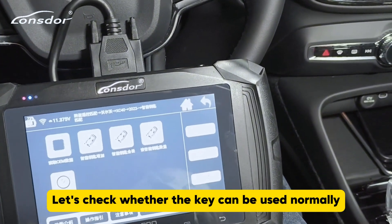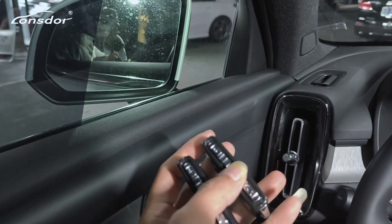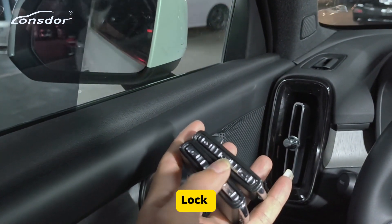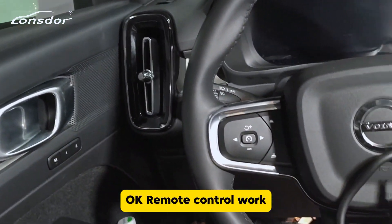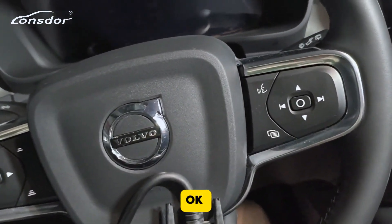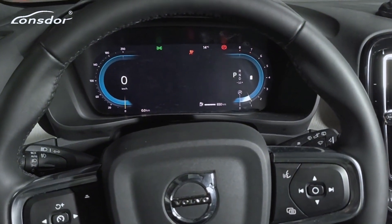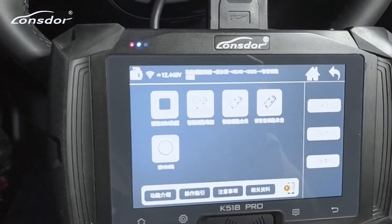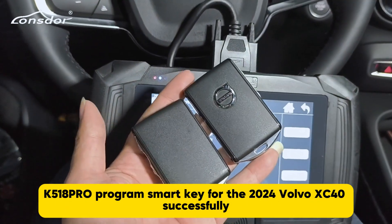Let's check whether the keys can be used normally. Lock — unlock. Second key: lock — unlock. Okay, remote control works. Now let's try to start the car. Take out one of the keys — okay, took it out. Now we start the engine. Okay, engine starts normally. K518 Pro program smart key for the 2024 Volvo XC40 successfully.